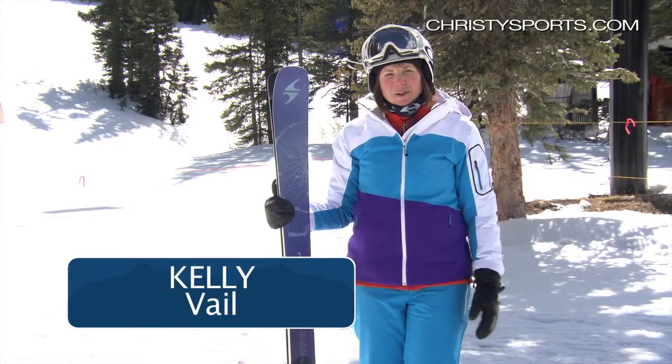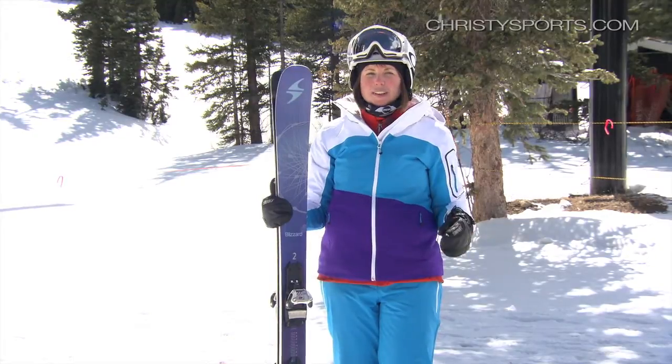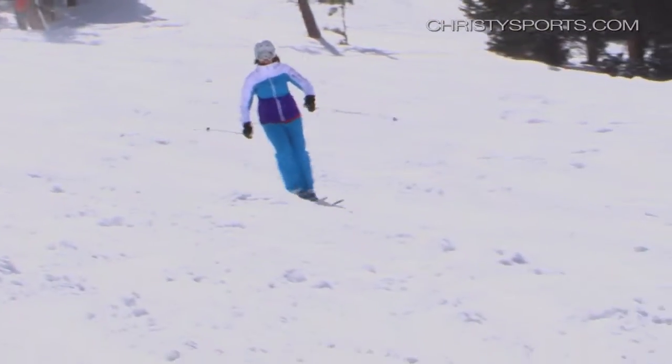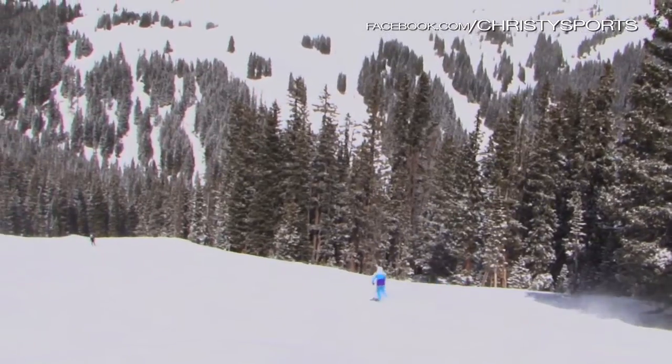Hi, it's Kelly again from Christy Sports in Vail. I just tried the Blizzard Black Pearls and this ski is the perfect ski if you're kind of a beginner looking to really push it and become an intermediate to advanced skier. It's that perfect ski to transition off something a little more simple and get you into kind of that all-mountain feel.